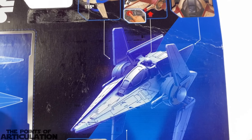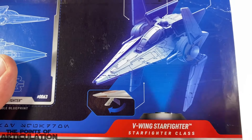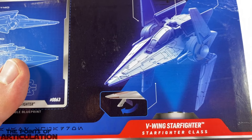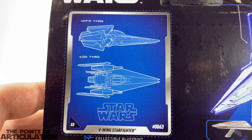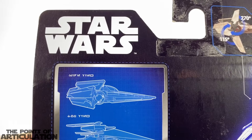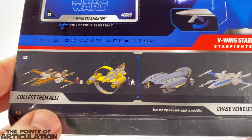Look at that image — perfect looking ship. And landing gear! Here we have our collector card, looking sharp. Star Wars, and at the bottom, other ships that we're going to look at eventually.